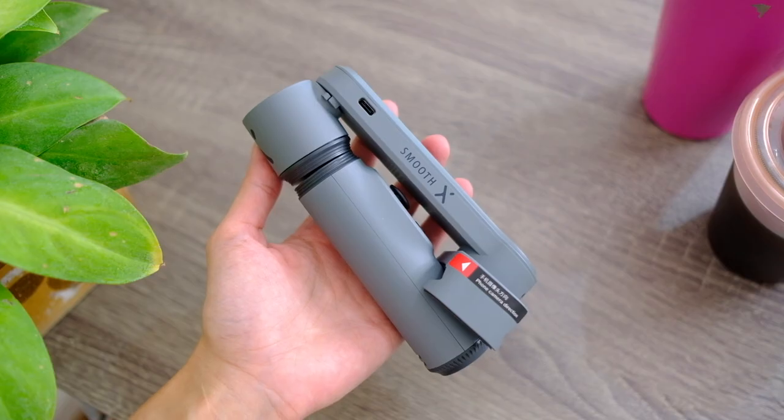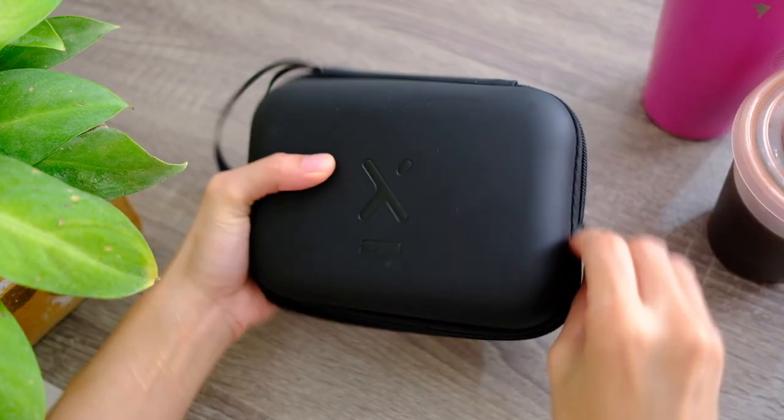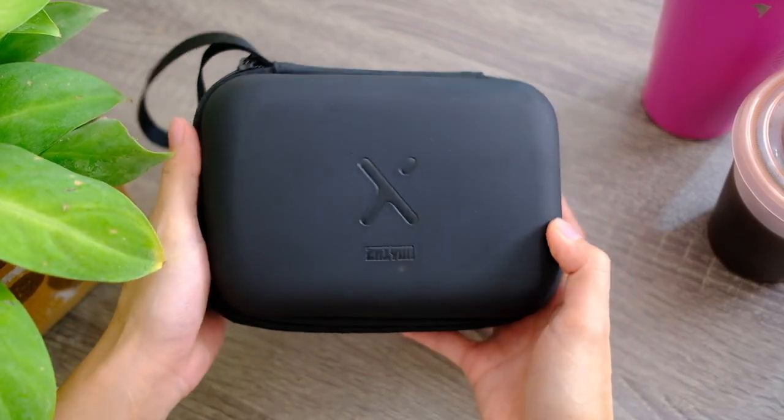Final thoughts about the Zhiyun Smooth X: if it's not already obvious, this thing is an awesome way to up your content creation quality — whether it be your vlogs on YouTube, your Instagram stories, or even TikTok. Another thing I love is that it's easy enough to learn how to use. I once tried to learn how to use an actual big all-the-works gimbal, and let me tell you, I didn't learn. So the way I see it, the Smooth X is your gateway gimbal. All that at a very affordable price point — this retails for $60 US dollars. The combo package, which includes the tripod and the travel case, totals to $70. Size does matter — I love that it folds into such a compact little thing. Like in cameras, the best gimbal is really the one that you have on you.